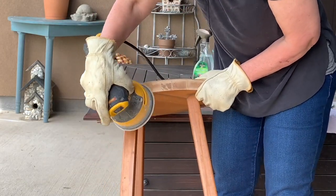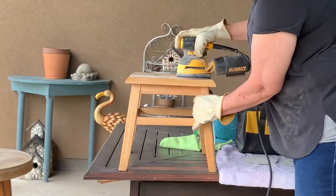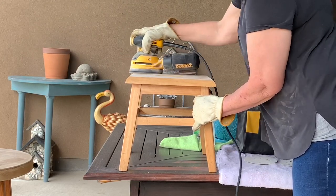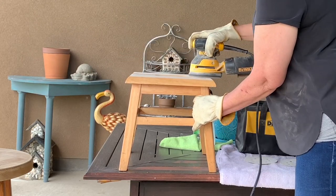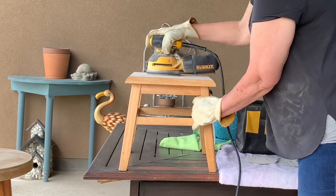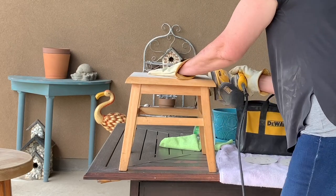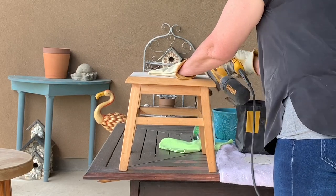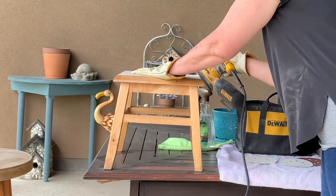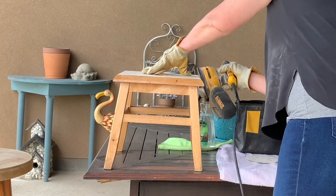I'm embarrassed to even tell you how I got those marks in there. But anyway, I'm only sanding the tops, not the bottom legs. And this little stool was my grandmother's. As she got older and couldn't reach things in the cabinet, she used this stool. And when she had to leave her house and move into a nursing home, I got this stool, and I've had it for several years.